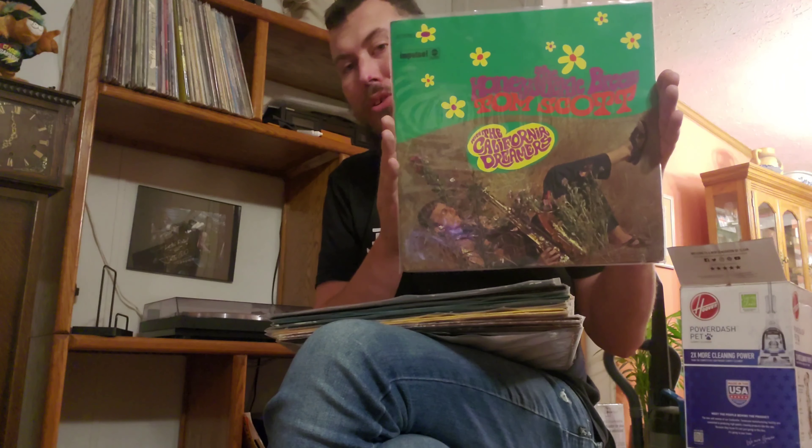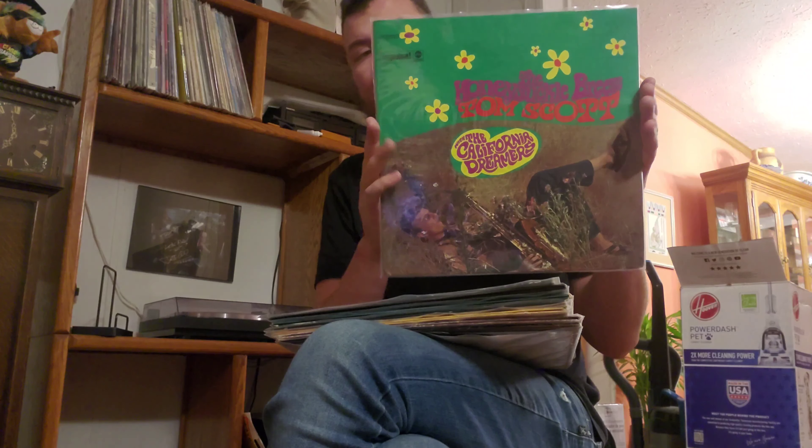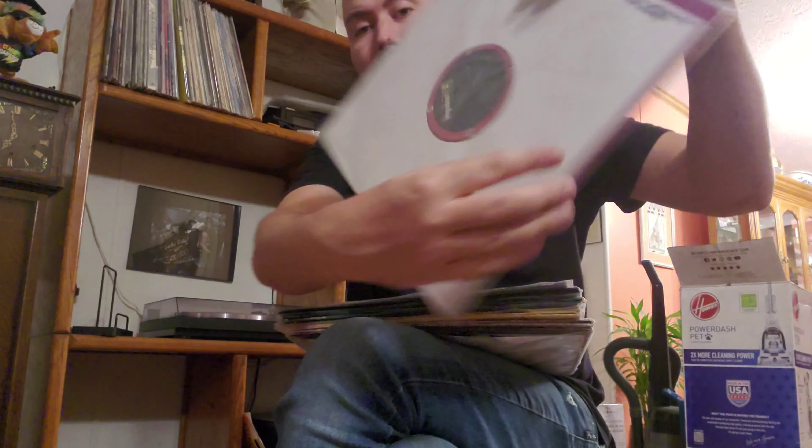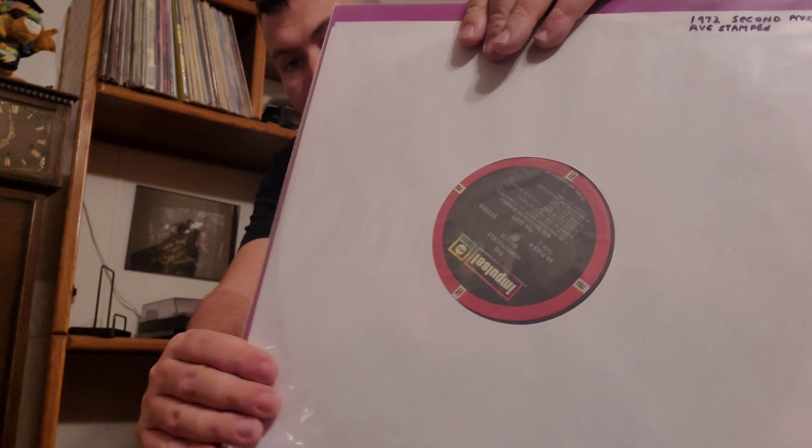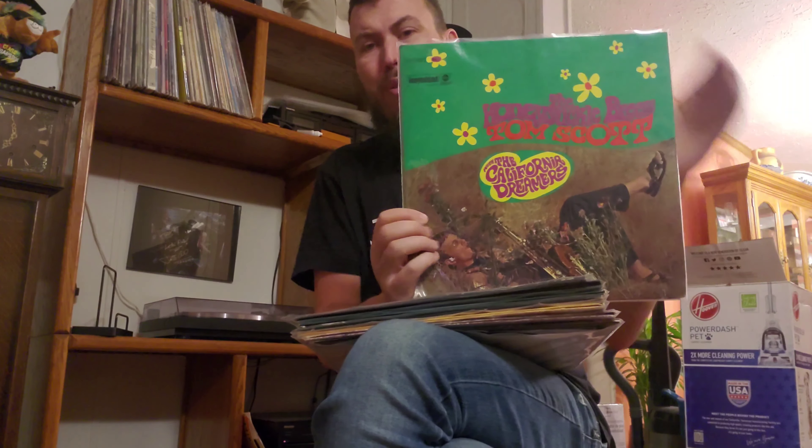This first one is AS9163 — Tom Scott and the California Dreamers on Honeysuckle Breeze. This is a 1972 second press stereo on that red and black ADC Paramount Impulse label. This is more vocal jazz.